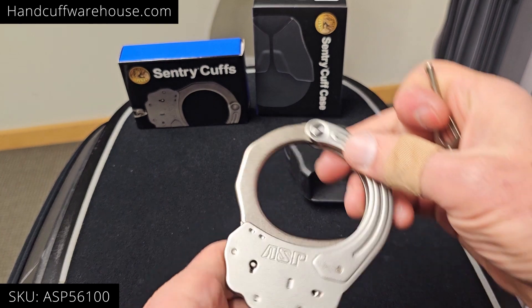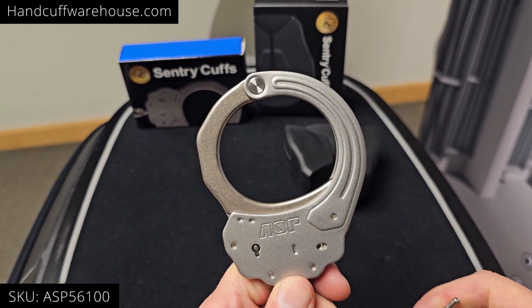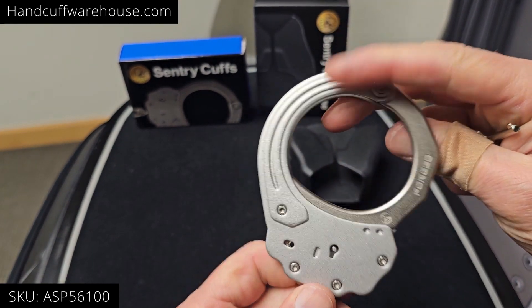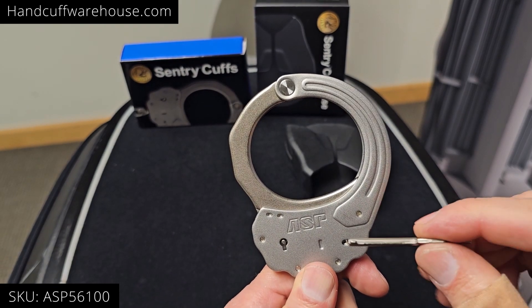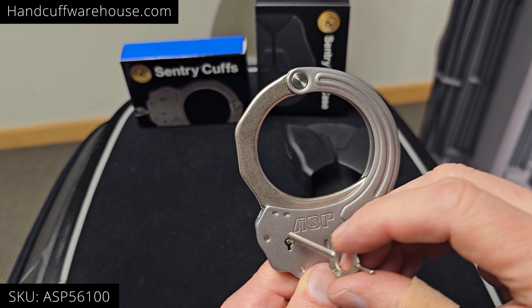This is a pair of the new ASP Sentry Handcuffs. I'm going to demonstrate how the double locks work on these. They have keyholes on both sides and each side is a little bit different, but if you remember you can double lock with the key on either side.